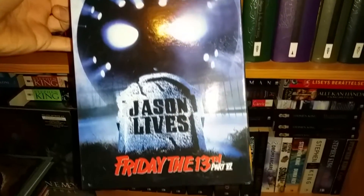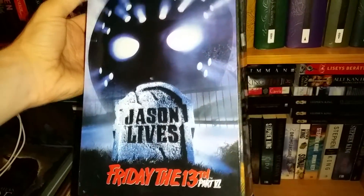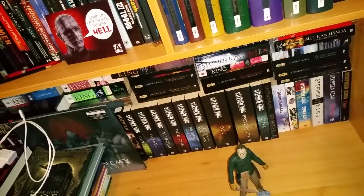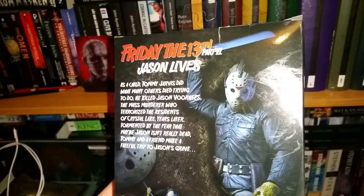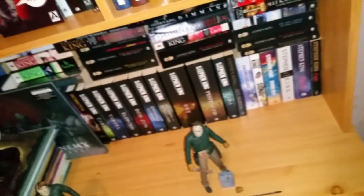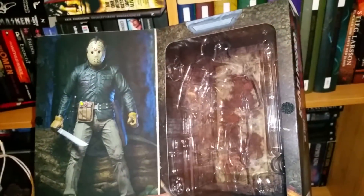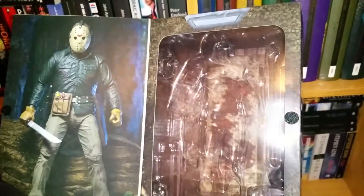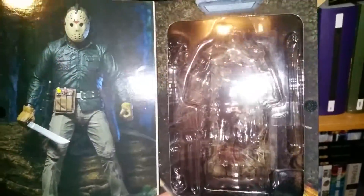This is the box that the figure arrived in, with the lovely Jason Lives poster. I actually have that poster over in the corner — it's not up on the wall right now, but it's just beautiful. There's the side and the back. Oh wow, this is just fantastic. Jason Lives is one of my absolute favorite Fridays — it might be the one I've seen the most. There's the inside of the box, and it's based on Jason's grave, which is just fantastic.